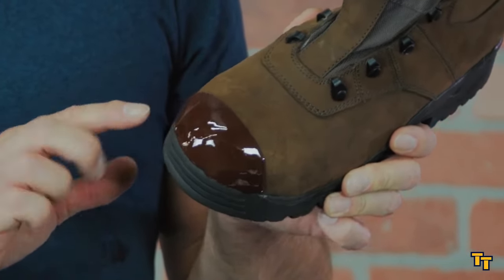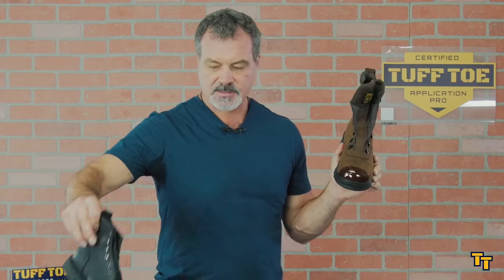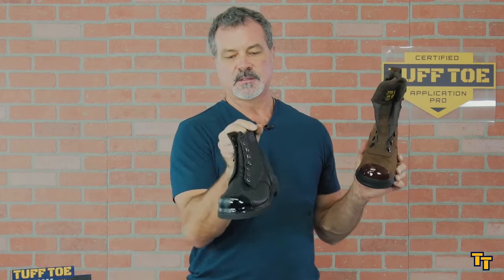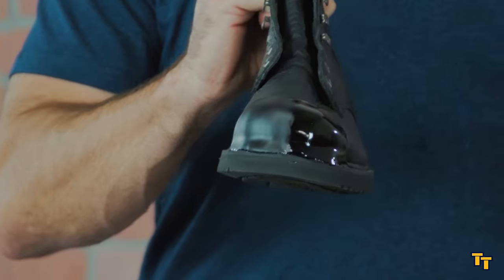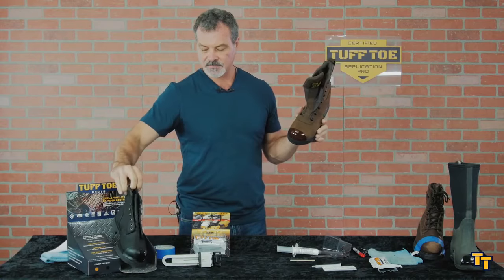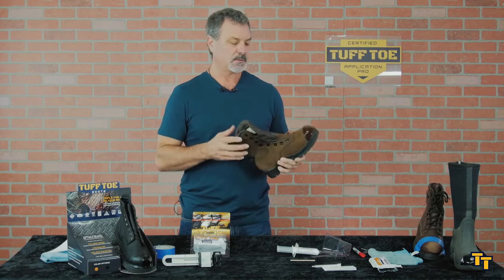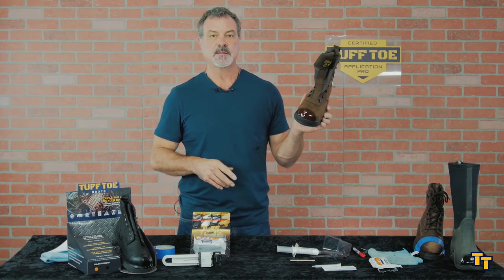At some point you'll be able to just wipe it and you'll see you wipe the shine right off. This is the dull finish and this is the gloss finish — so you can do that yourself, 20 to 30 minutes after application. Rotate the shoe for a minute or two, set it down, switch tips and do your other boot. That's how you get the perfect tough toe.